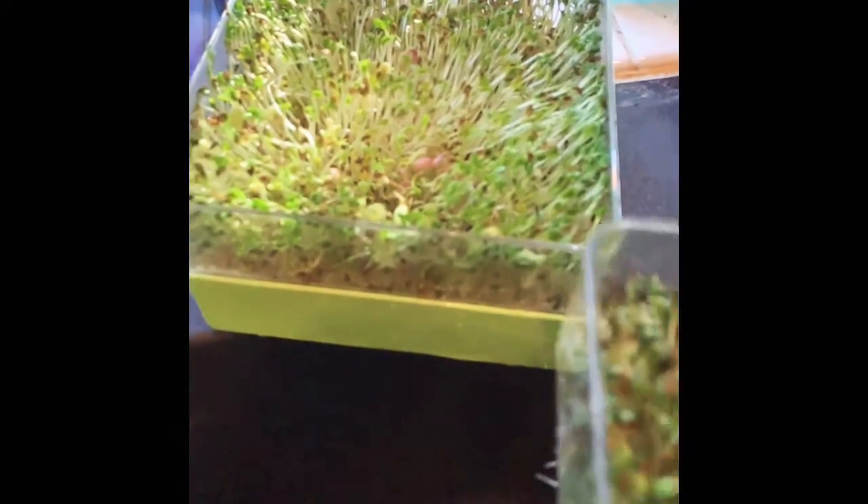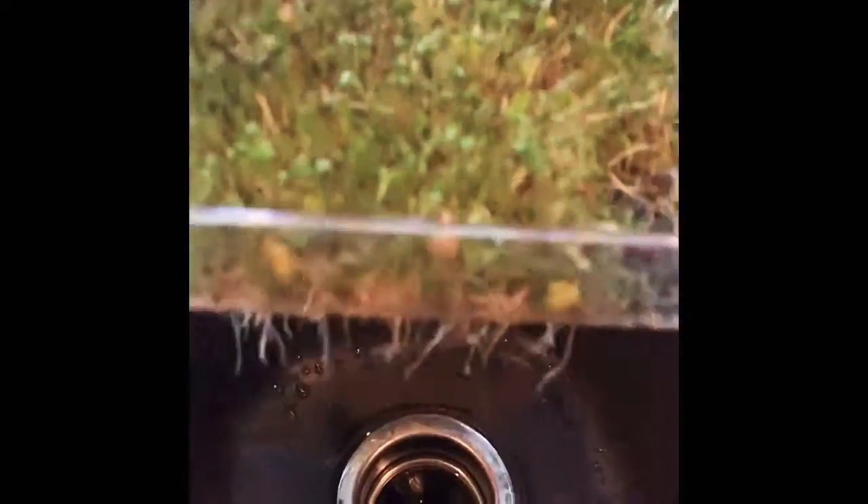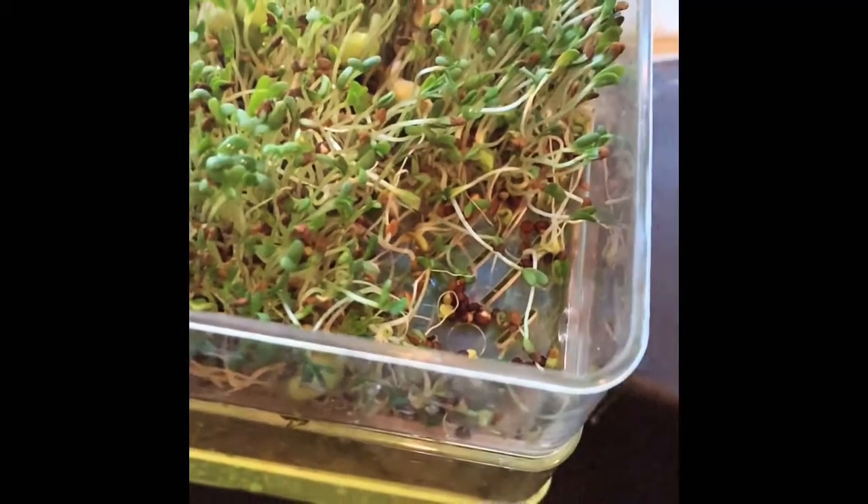Those microgreens are amazing — you can see them, they've just been growing like crazy. I already snagged some last night of course, but I'm going to do something real quick.